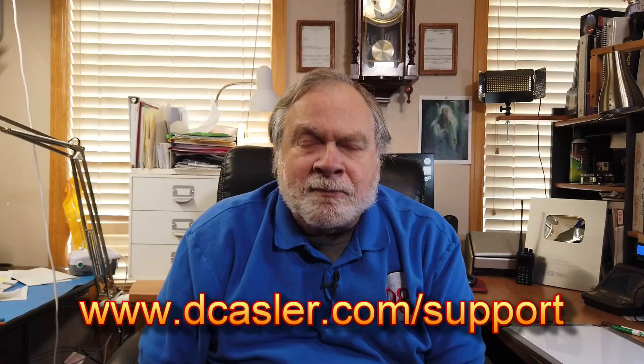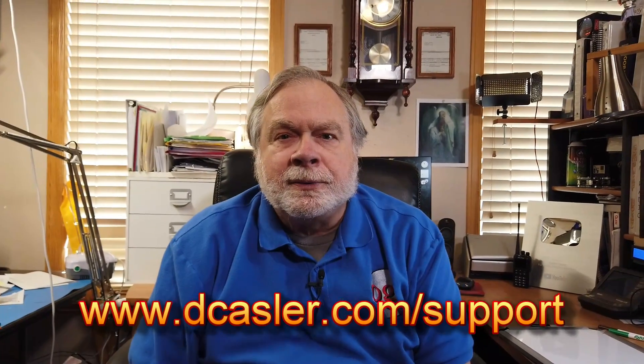So there you have it. To all you Auggies out there who might like to support this channel financially, you may certainly do so by going to dcastler.com/support and finding a way that works for you. And until we next meet, 73.